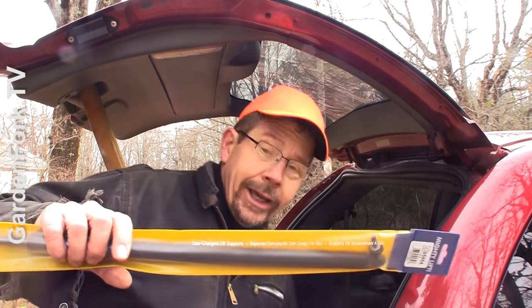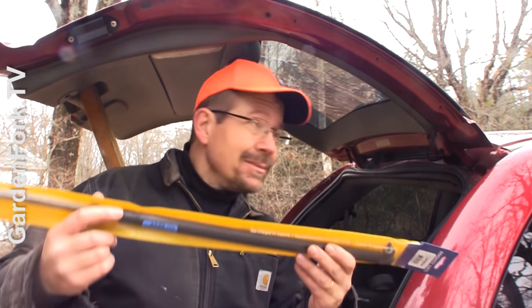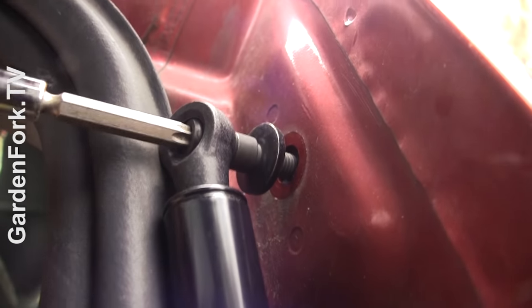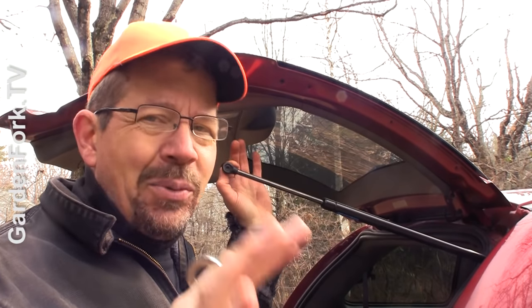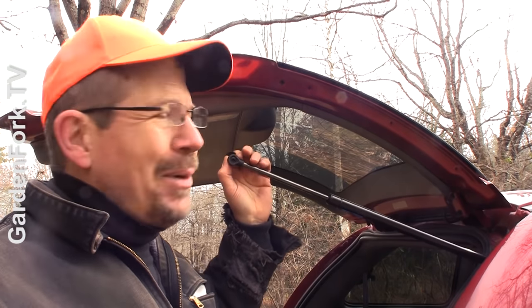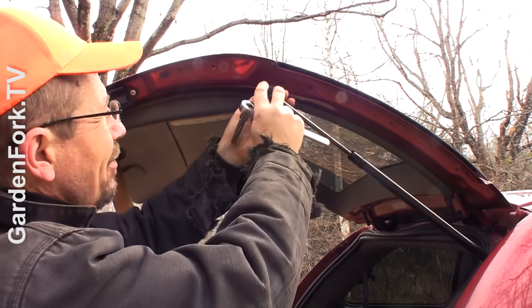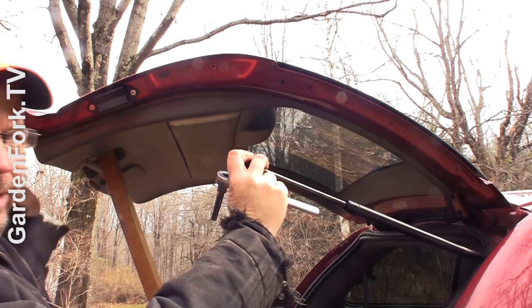New one goes in the same way. The bolt's already built into this one — yours may be different. Sometimes it's just a little clip that goes on; it just depends on who made it. I connect the piston to the body of the car first. If your tailgate starts failing in the fall, don't put it off. The piston's already extended, so we're gonna have to lift up the tailgate a little bit for it to fit in, and that's gonna make our two-by-four drop out.